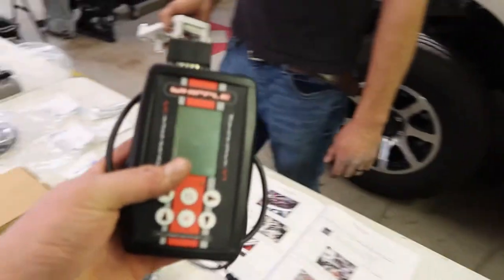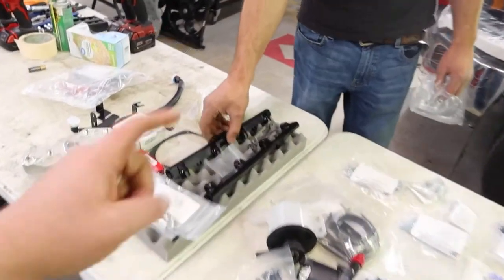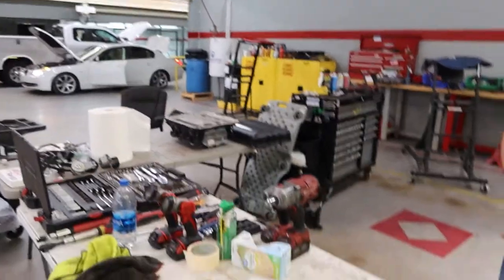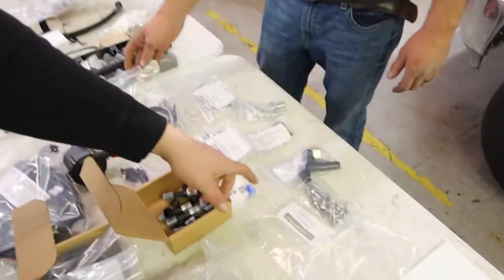We went ahead and got the ECU sent over to Whipple and already have a tune on it — we're just waiting on us to install it. Everything like the fuel rails are included; they're designed to sit on the side of the unit. Literally everything you need to install one of these on your F-150 comes in the package — we got the stage one complete kit, not just the unit by itself. Everything is labeled so you know exactly where the bolts go.